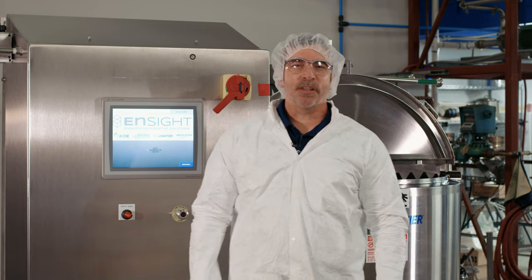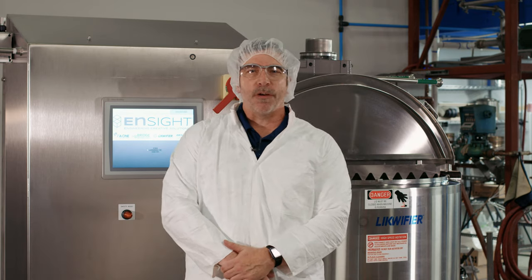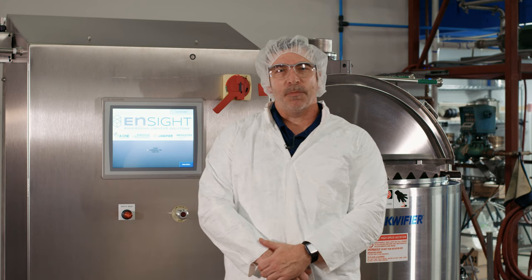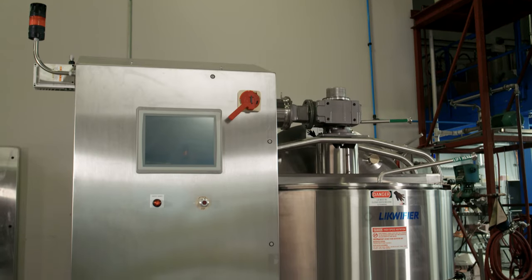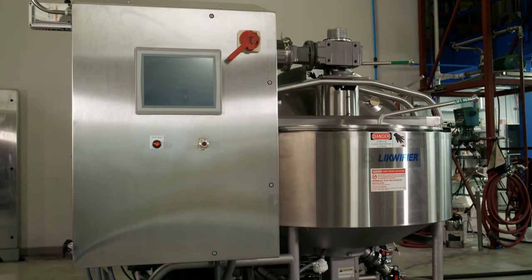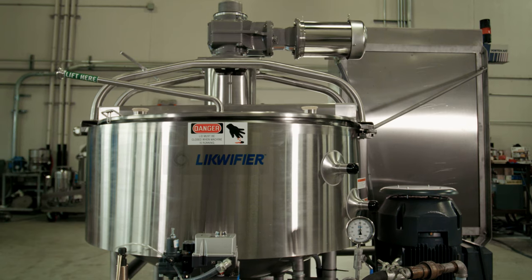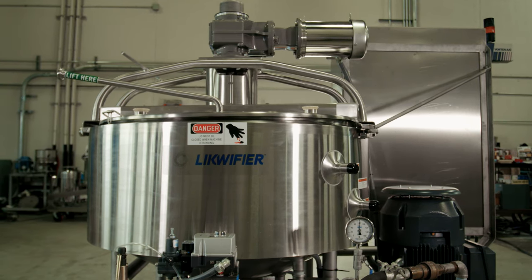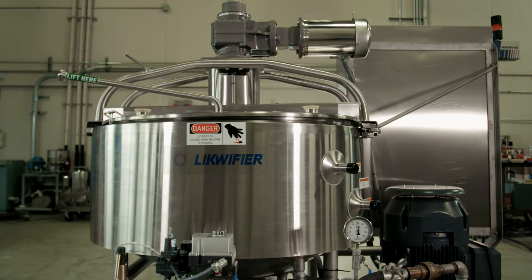Welcome to Insight Solutions. My name is Don Wolf, I'm with the Liquefier Division and I'm the product line manager. What we have beside me is the high-speed liquefier, the LOR WWSS model, and we want to show you some of the variations we can add to this model and also run some product today.